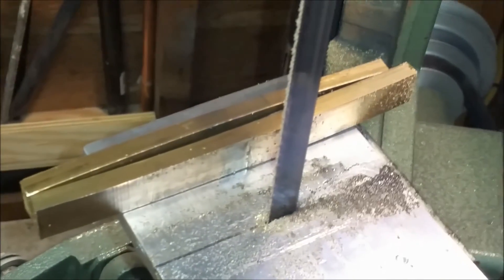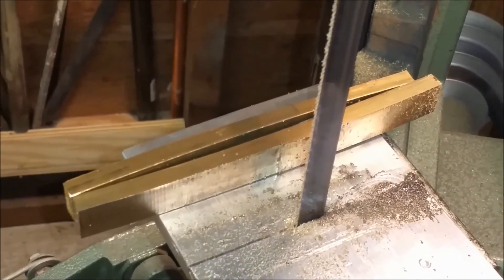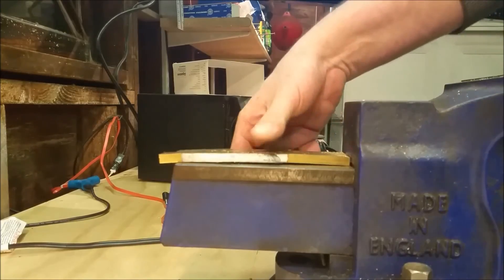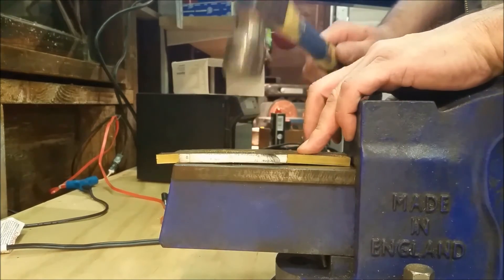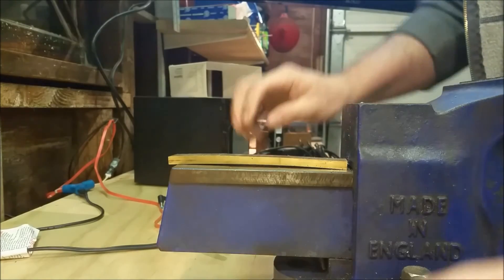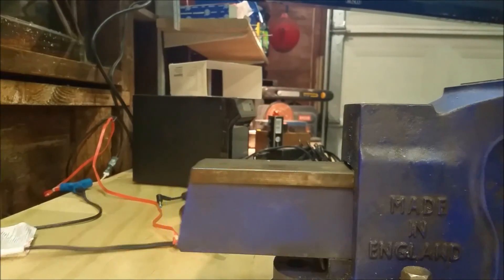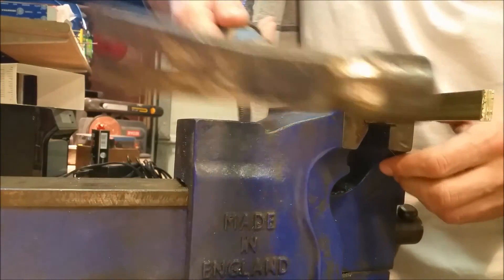Now we've got some straightening to do. I'll work that out on the hammer and the vise. When I cut it, it bent the brass. I've got it here on the long part of the vise and I'm just going to try to straighten it out a little bit. I think what I may do is bring this over into the vise and get it eye-straight, because there's definitely a curve to it.